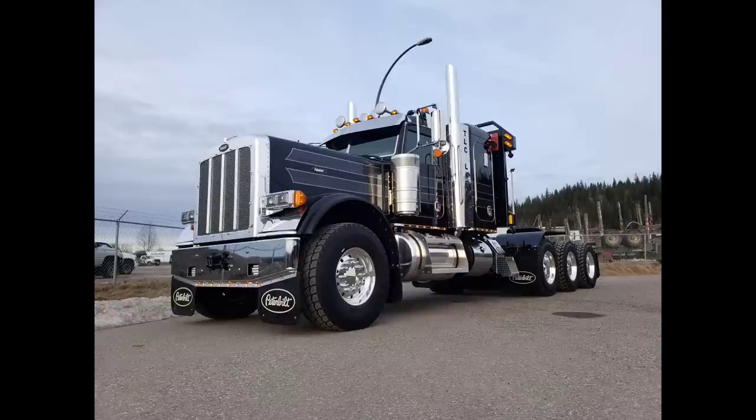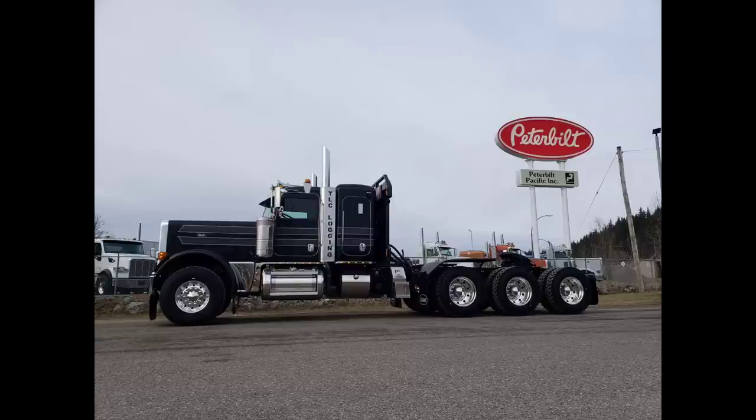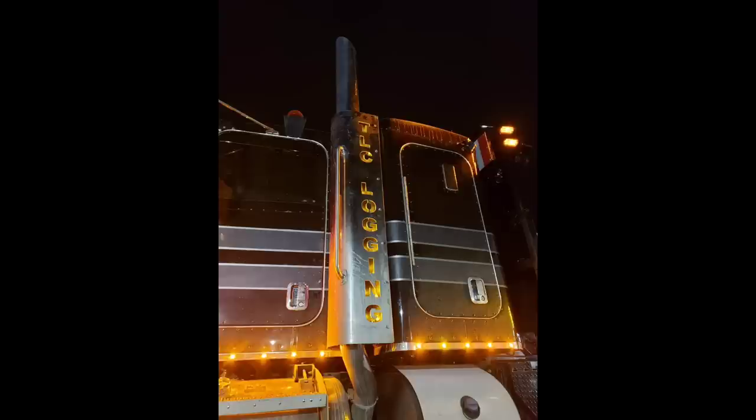But yeah, this is it — TLC Logging's new 389 long hood low bed tractor. Thanks for tuning in, thanks for watching, and I hope you enjoyed it. Feel free to smash that like button, please subscribe, and we will get you some more content soon. Thanks guys, have a great day. I'll be uploading some pictures soon. Cheers.